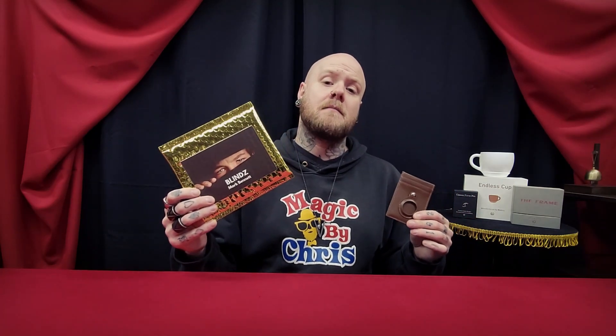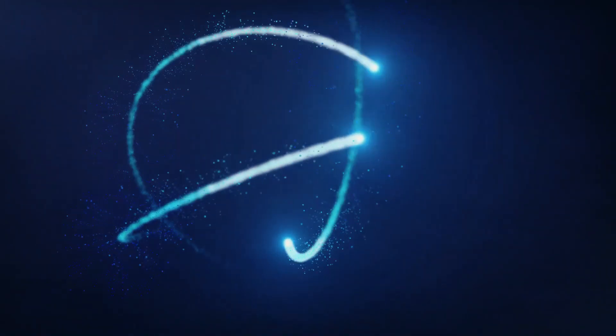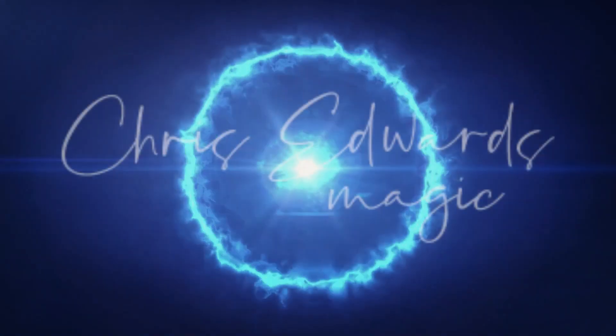What's up guys, I'm Chris and today you're watching a magic review on Blinds by Mark Bennett. I'm not going to rip into this too harshly because: A, I think it's a great concept; B, it seems like Mark is a genuinely nice guy; and C, I truly believe that he does use this and it works for him, so I don't think he's trying to deceive the magic community. With that said, let's get into the review.